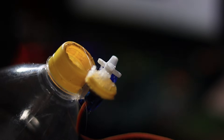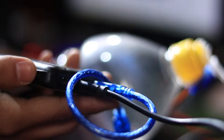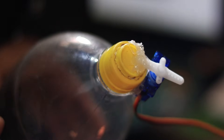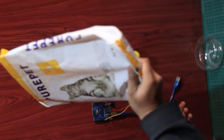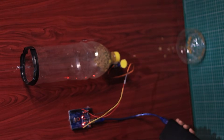Then glue the modified cap onto the servo motor using a hot glue gun. The motor will rotate the cap, opening and closing the food outlet. Finally, mount the entire system to a wall or a stable surface. As you can see, the dispenser works perfectly.